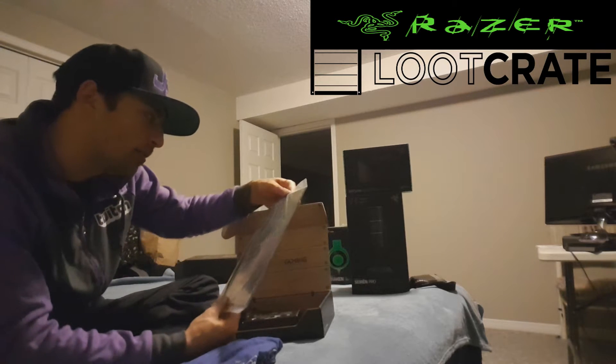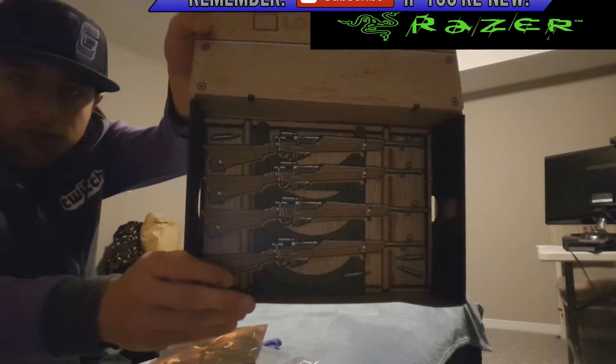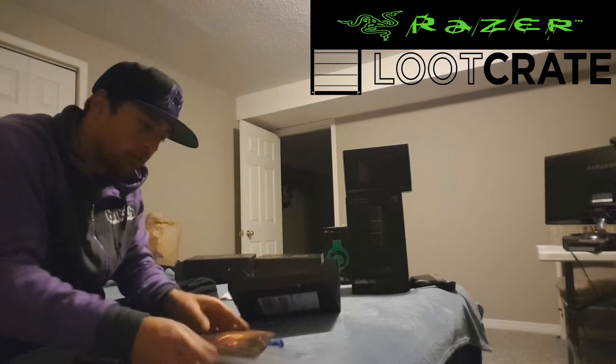Then we got some Dark Souls Legend of Flame — a little book or something. I didn't open it because I like keeping stuff mint. I'm not sure exactly what it is — it might be a couple cards or a poster. Oh, the inside of the box looks sweet, I'll show you that real quick. Pretty dope.